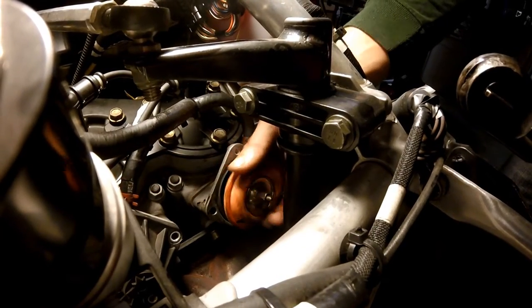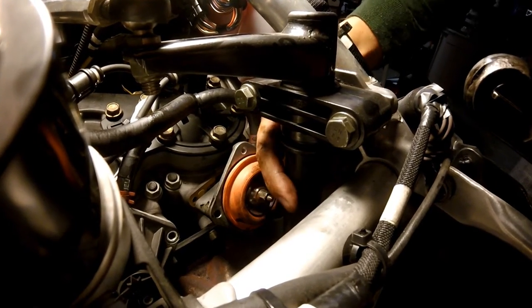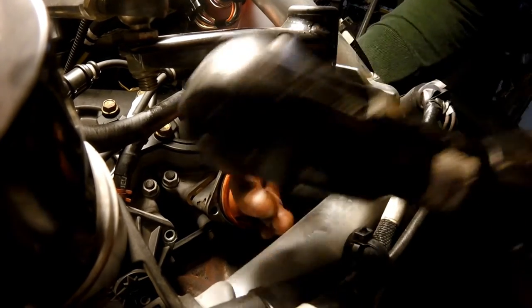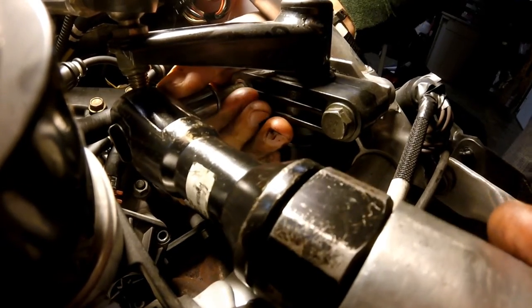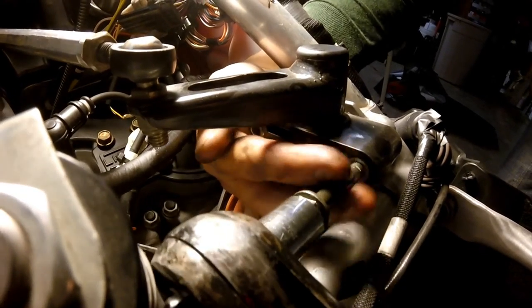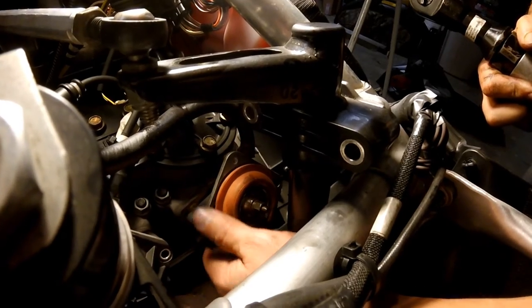We've got the clutch side cylinder's exhaust valve loose. The housing is loose, all the bolts are out. There's one problem here — you can't pull the entire exhaust valve out. It runs into the steering shaft here. So there's two bolts that hold the upper housing for the steering shaft. We're going to go ahead and take those out. Those are half inch bolts. Now that that's loose, I'm able to pull it back far enough to go ahead and slide this exhaust valve out. It takes a little bit of finagling, but just be patient and it'll come out.